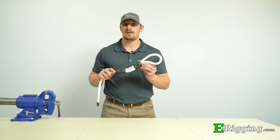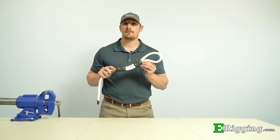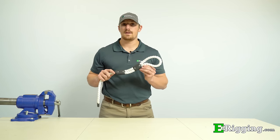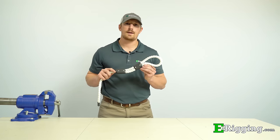Ropeys are high strength plastic clamps that allow you to easily form eyes and soft rope without the need for any splicing or tying knots in the rope. In today's video, we'll talk about Ropeys and how you can easily put them to use for your application.